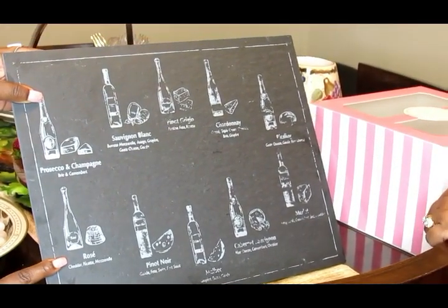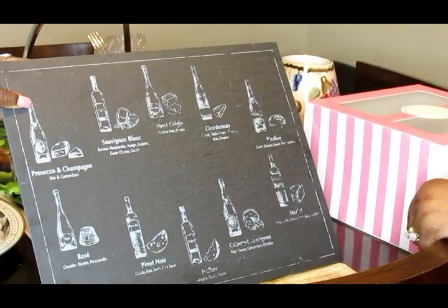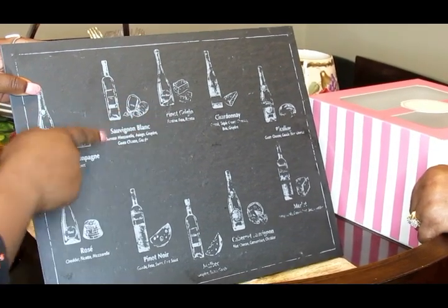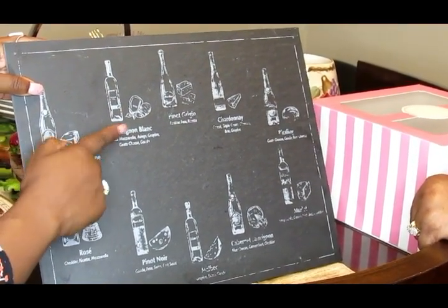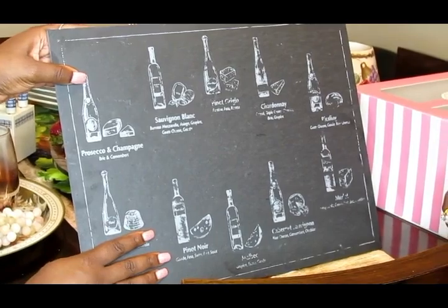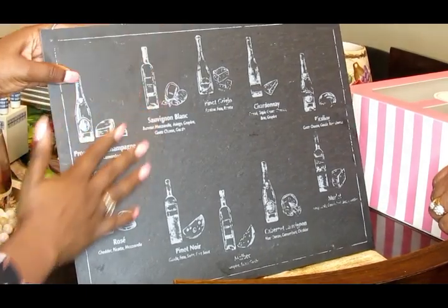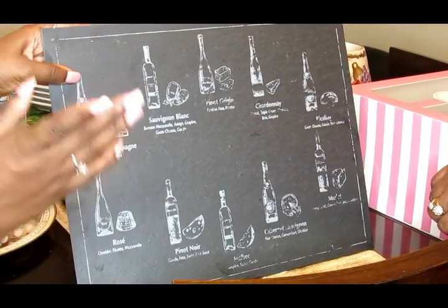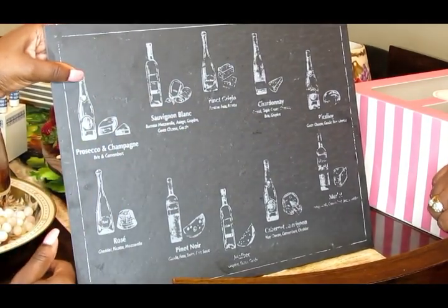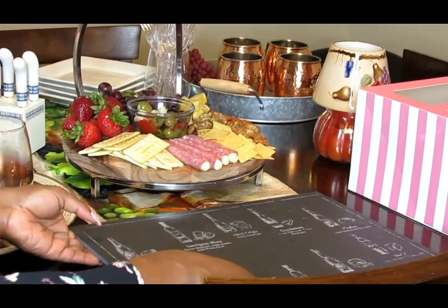I just like chardonnay — it's that semi-sweet style I mentioned I prefer. My second favorite is sauvignon blanc, though I don't have any of that here. The board has pretty much every type of wine listed on it, so if you want to recreate this on your own, look for something like this that tells you what types of cheese pair with your wine. That's all I have to say — I'll hand it back over to my mom.